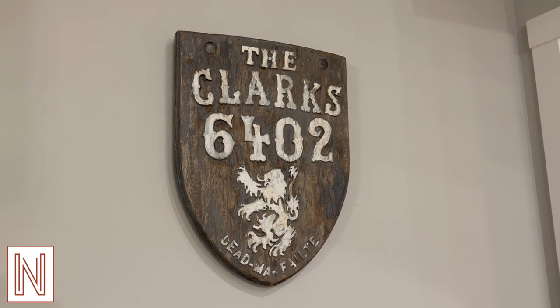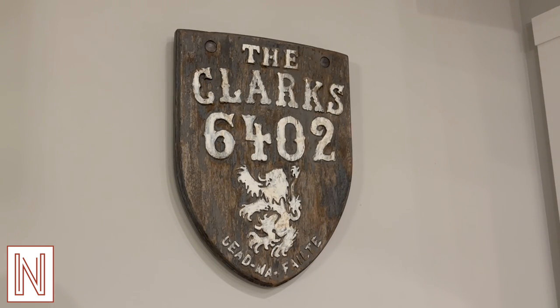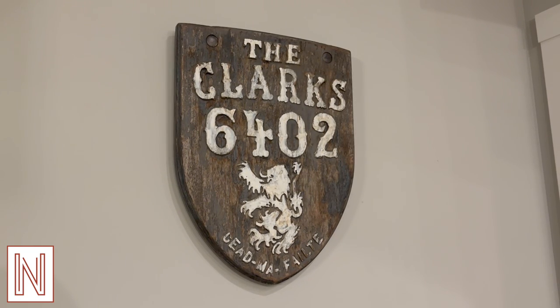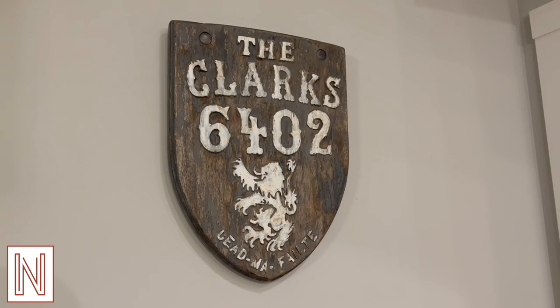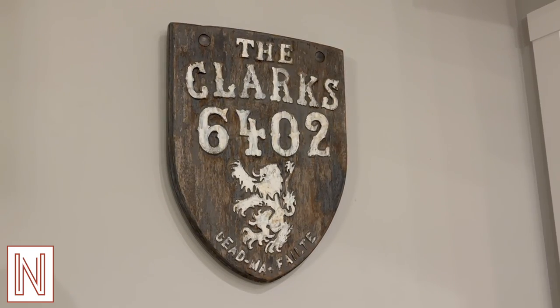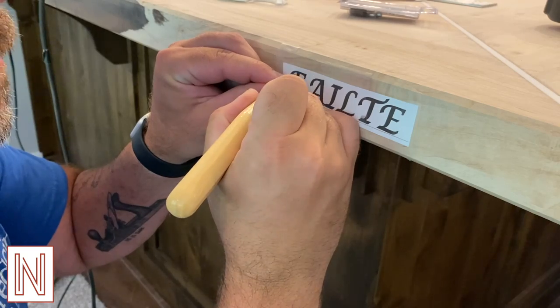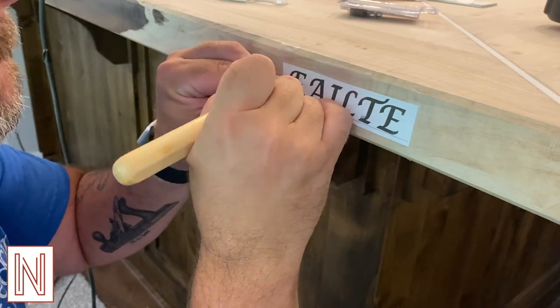This old sign was created by my woodworking grandpa who immigrated from Scotland. This sign hung below my grandparents' mailbox for decades. So I thought it would be cool to incorporate some of these elements into my bar. Now I can tell you what this saying means, but then you won't get to experience the joy of the Google machine.